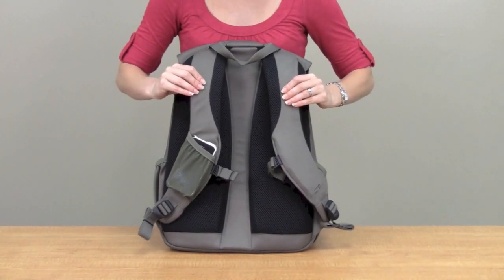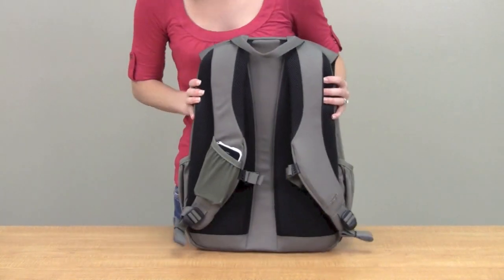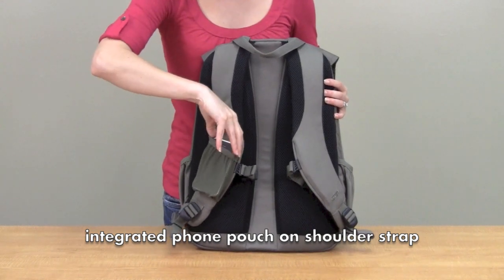It's really nice and cushioned in the back and has an air channel to keep it breathable. The straps are cushioned too. There's also a quick grab handle on the top, and a cell phone pocket on the shoulder strap for easy access.